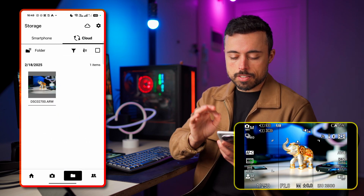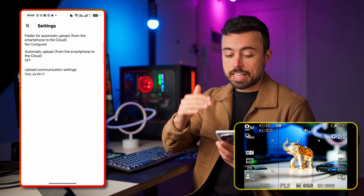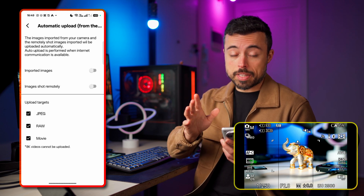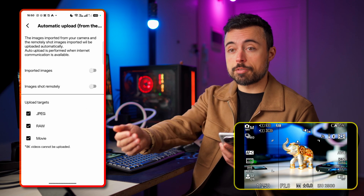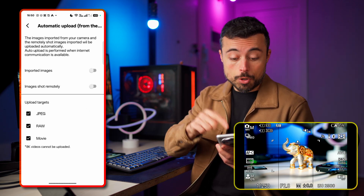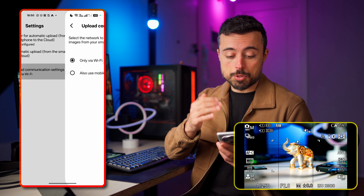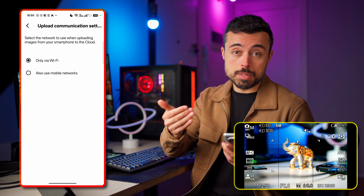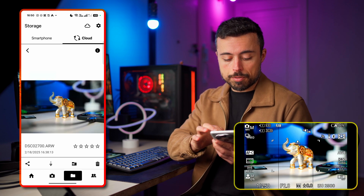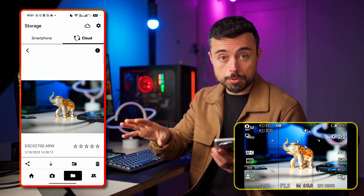Now let's check the cloud tab and its settings — there are some very interesting things to configure. First, you can set a folder to be monitored so that anything inside it is automatically uploaded to the cloud. You can set it to auto-upload imported images or images shot remotely via the app, and choose which file types — JPEG, RAW, or movie files. Upload communication settings lets you choose if the transfer is made only via Wi-Fi or also using mobile networks. Once uploaded, you can preview the file on the cloud with options to rate it, share, download, move to another folder, or delete it.